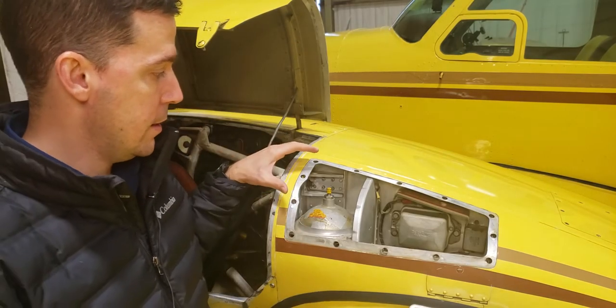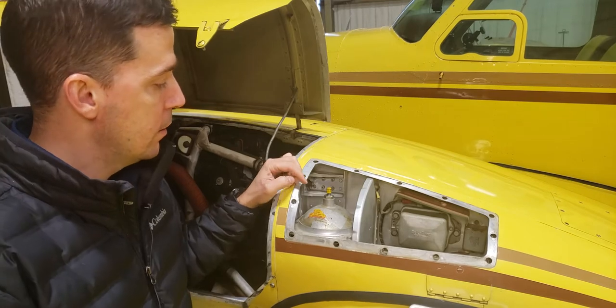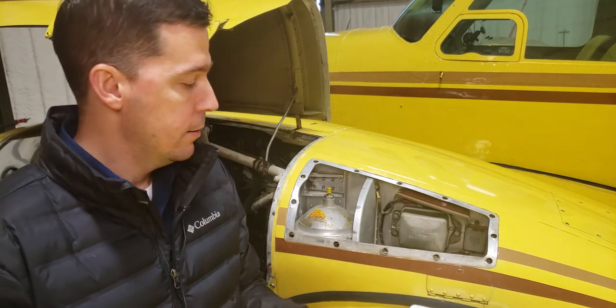Hi there, this is Seth Lake with VSL Aviation doing a quick video today to show you how the unfeathering accumulator system works on the Beechcraft Travel Air. Behind me here I have the panel that has the nitrogen tank of the unfeathering accumulator system. This is on the left nacelle behind the engine, and this small tank has 135 psi of nitrogen gas. This is what basically allows the unfeathering accumulator system to work.